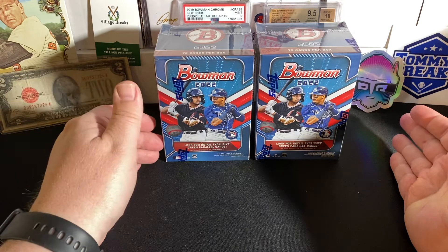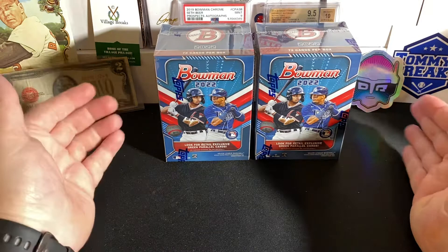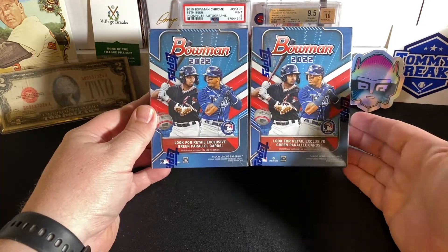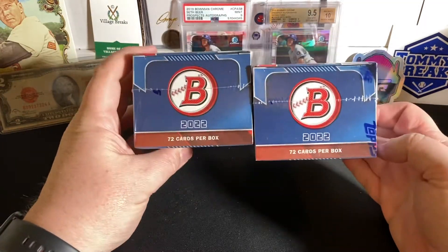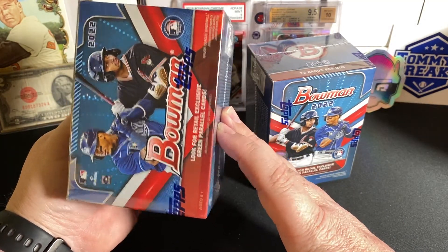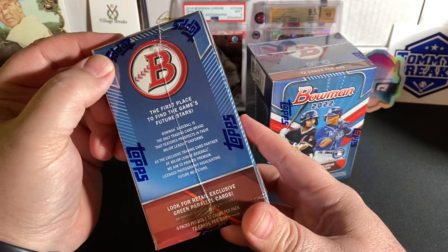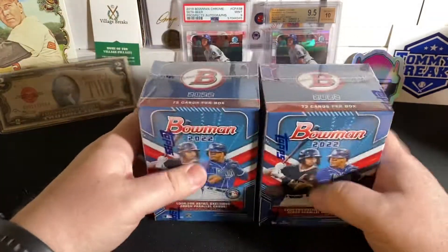Ran to Walmart after I got off work this evening — this is Friday the 29th. Sure enough, they had a couple blasters, so I grabbed them. They actually had four blasters; I grabbed all four, but we're only going to rip two of them in this break. So 72 cards per box. Six packs per box, 12 cards per pack. So there we have it.